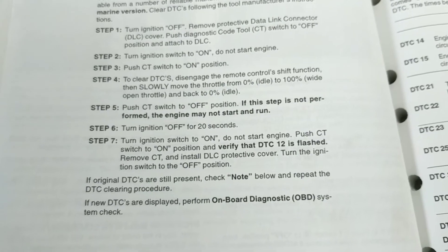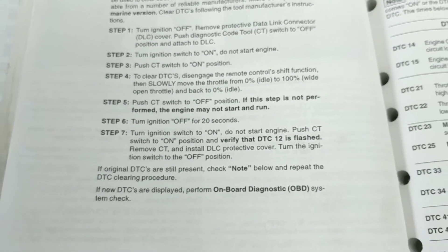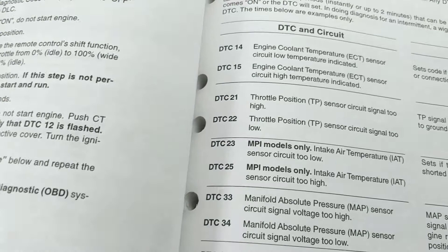And it cleared — I had a bunch of different error codes. Here are the error codes.